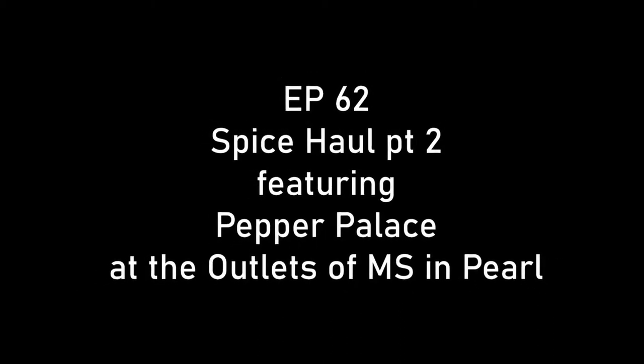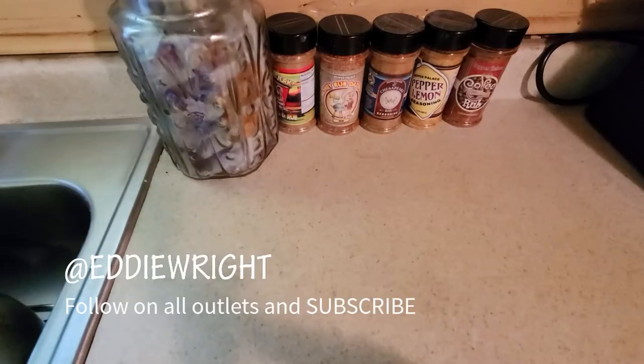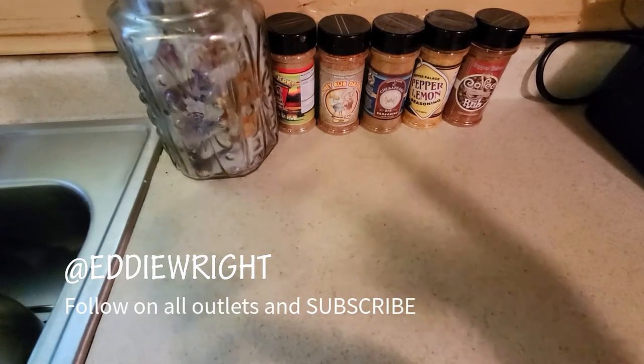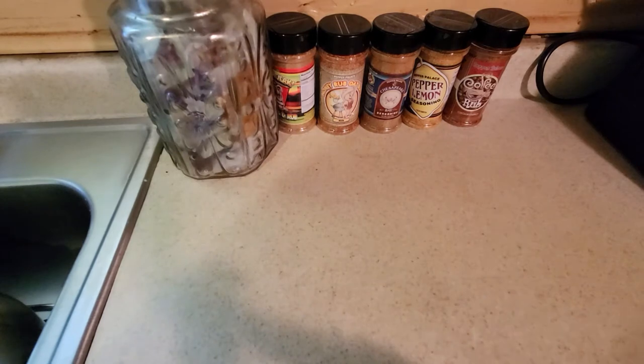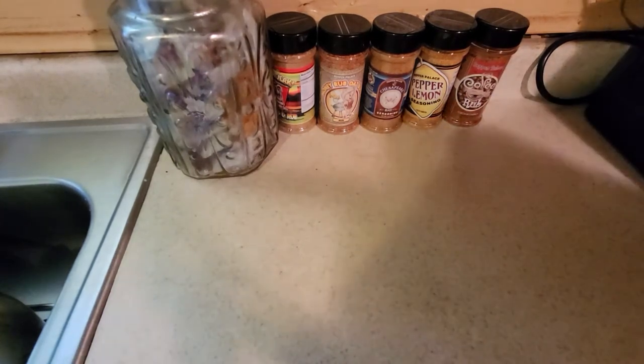What's going on guys, welcome back to the channel. This is part two of our Pepper Palace spice haul. We're going back into our grab bag and we're going to go through this as fast as we can because we want to get down to the cooking.